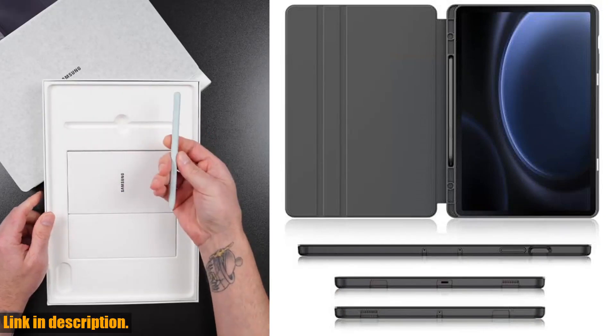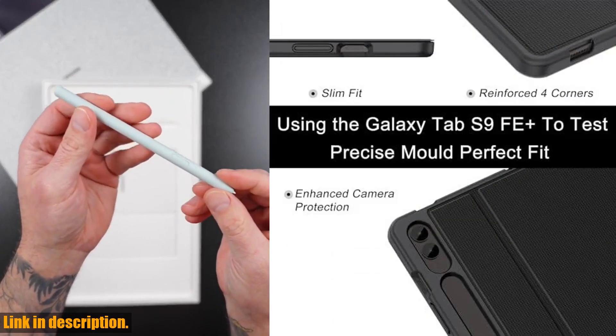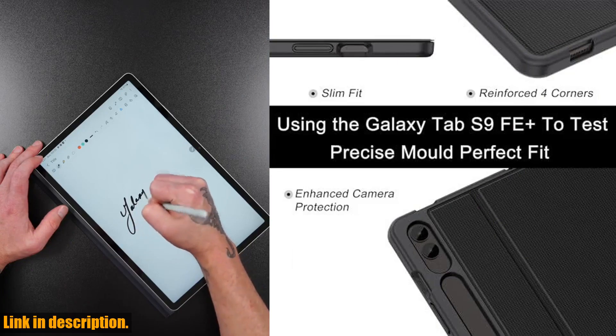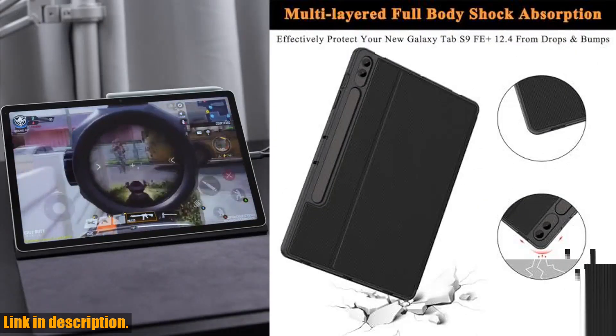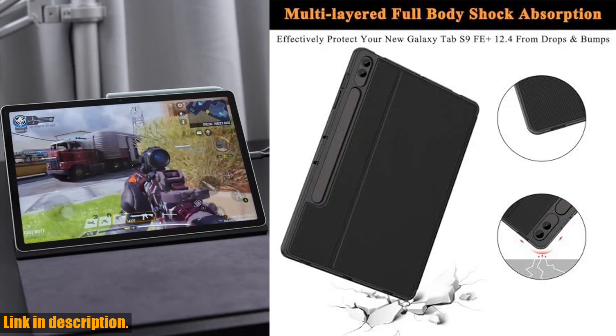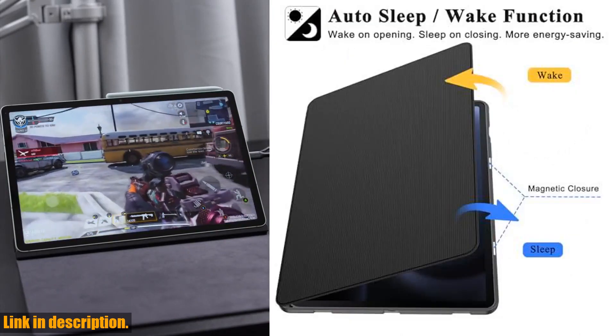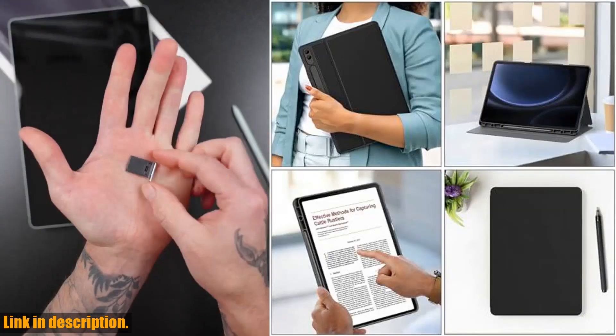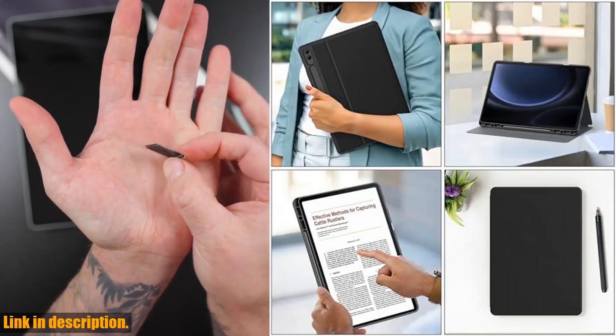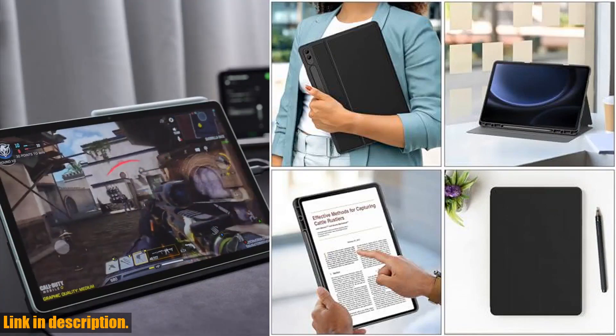So, if you want to keep your new Galaxy Tab S9 12.4-inch tablet looking great and protected from everyday wear and tear, be sure to check out the Soap Galaxy Tab S9 Plus S9 Fae Plus case with S Pen Holder. You can find the link to purchase this must-have accessory in the description below. Don't forget to hit that subscribe button for more tech reviews and recommendations. Thanks for watching.